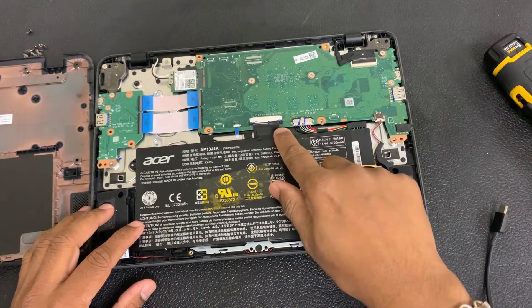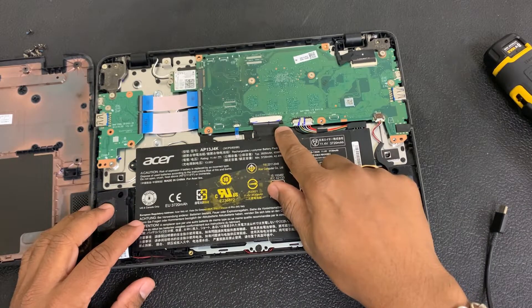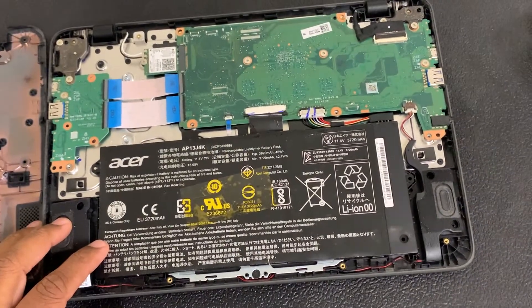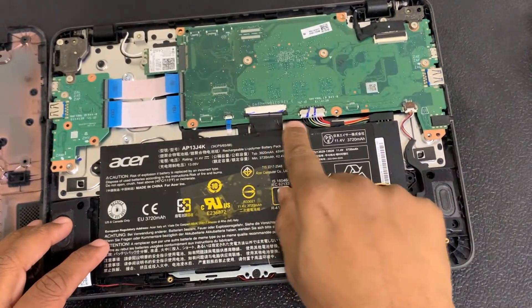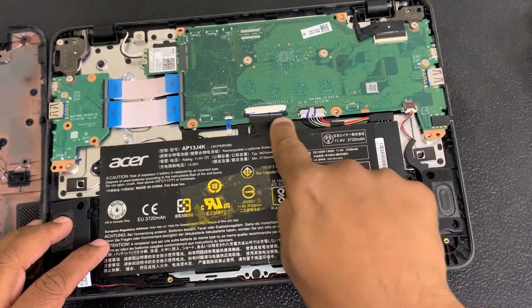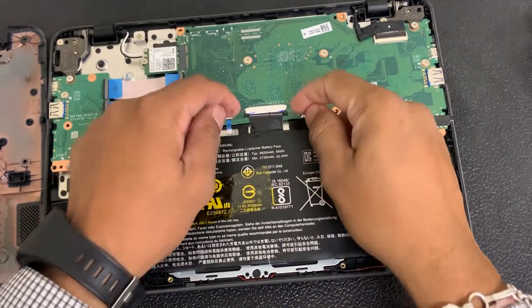As you can see, the keyboard cable is a little loose. Let me zoom in a bit so I can show you — it's not straight, it's slanted a little bit. And this over here is the battery.